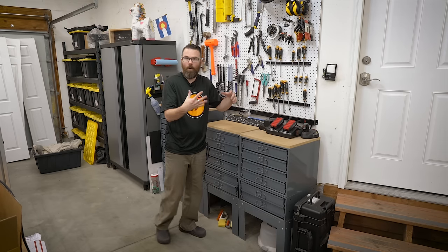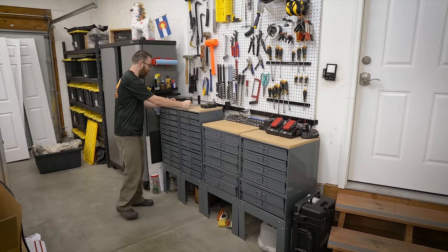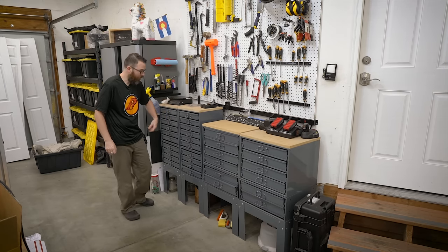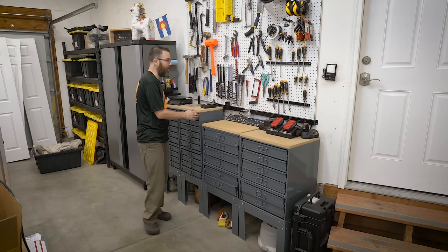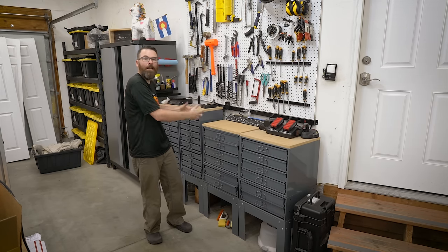This is kind of where I keep all of my major parts. These two over here are 100% hardware — number four, six, eight, quarter inch, ten, all that good stuff, all organized inside. And then over here are all electrical connectors: butt connectors, spade connectors, ring terminals, a bunch of those Wego snap lock connectors. So this is kind of where a lot of projects start, with parts and hardware.